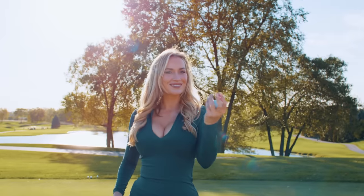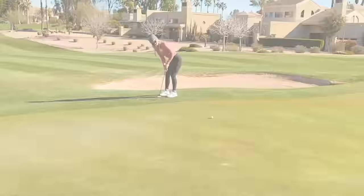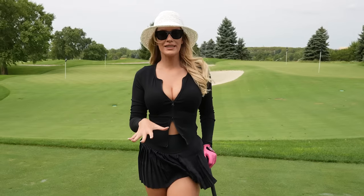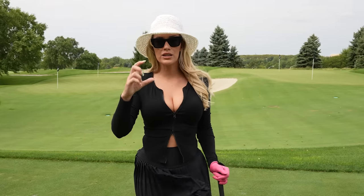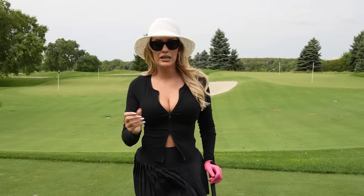The first scary shot is a chip shot or pitch shot off of a tight lie. Anytime an amateur sees a tight lie, they tighten up and get really nervous. When you're in the rough there's a little cushion for mistakes — if you hit it a little fat or thin you don't see the results as much as you do off a tight lie.